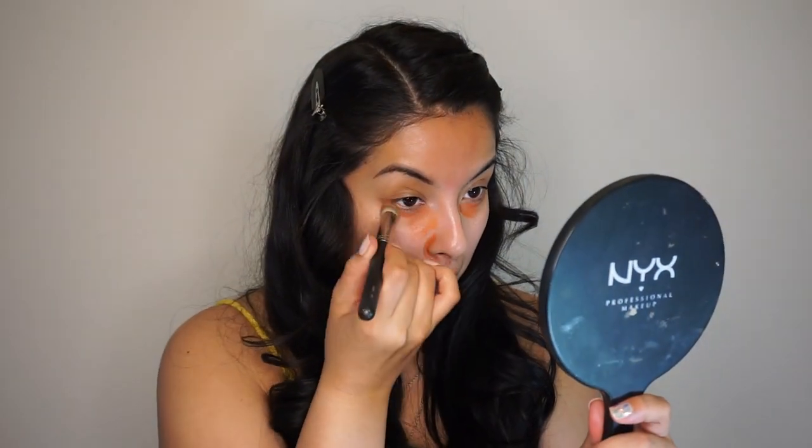Next thing I'm going to do is correct my under eyes. I like using the LA Girl Pro Concealer just because it has a really nice formula, it's a perfect orange for my skin, and it blends out super easy. I'm going to apply it wherever the darks are and on the bridge of my nose because I feel like I have a lot of darkness there. I like grabbing my MAC brush 270, spray it a little, and I'm pretty much buffing the product into my skin — not blending, not spreading, just dabbing in place. If your concealer doesn't sit, it'll blend in with your foundation, so make sure you let it sit for a few seconds, maybe a minute if you're patient enough.